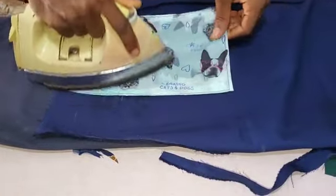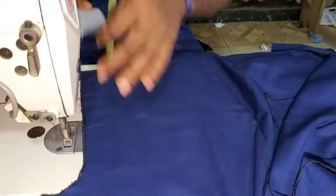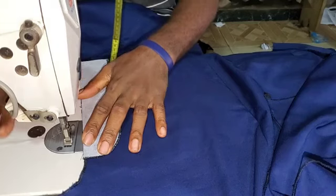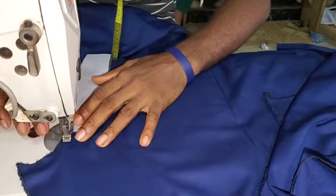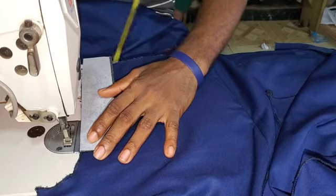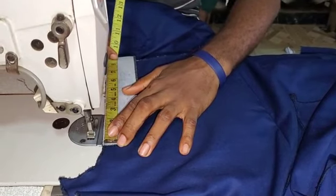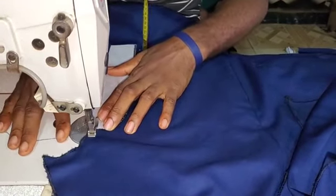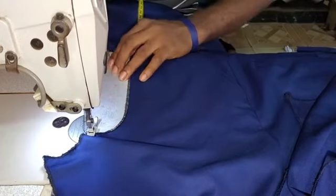Alright guys, so I will also do the next one before we proceed to the next stage of our trouser. Now, after the pressing, you bring your pockets and your flap and fix on the left panel. Please make sure it's on the left panel of the trouser. Then you measure 8 inches — place your tape, measure 8 inches, 8.8 inches from the trouser waist. Then you stitch 0.2 or 0.3 from there.